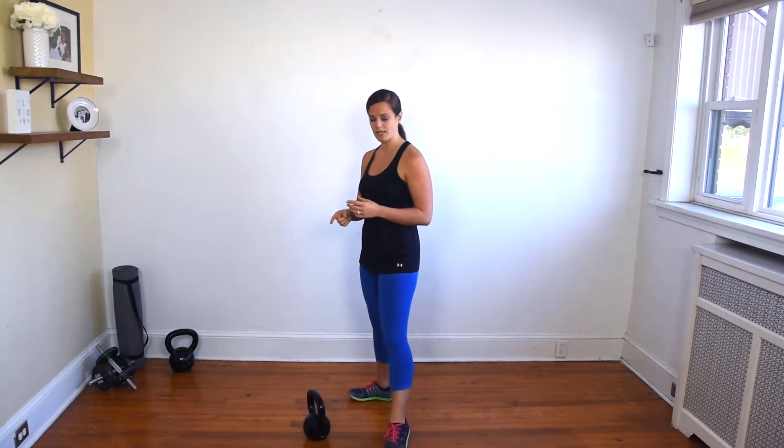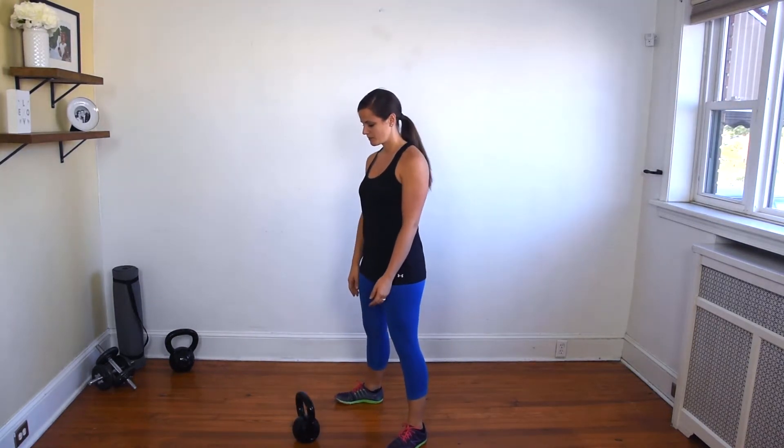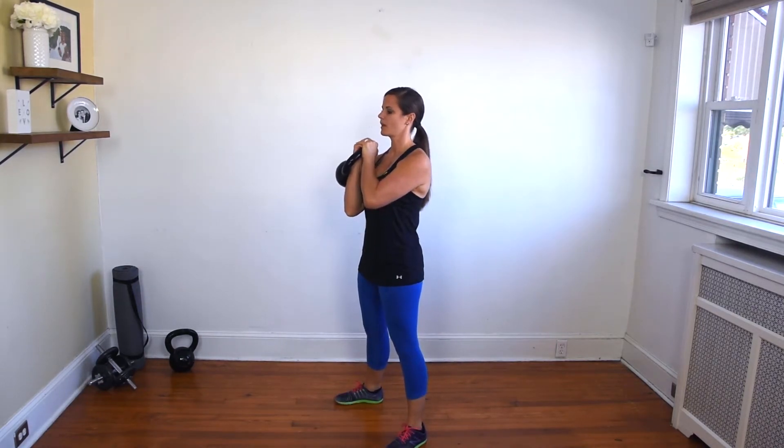I'm going to use a double-handed clean to get the kettlebell up. It's in that racked position — you can see it sitting right on my forearm. Simply what I'm going to do is press that bell directly overhead and rotate my palm forward.